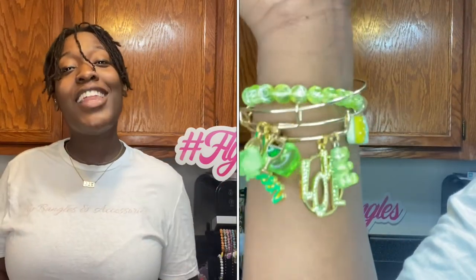The second way is charm beaded bracelets with some of my Fly Bangles sets. This creates a chunkier, more noticeable look, and it can also be very vibrant depending on the colors that you choose to mix.